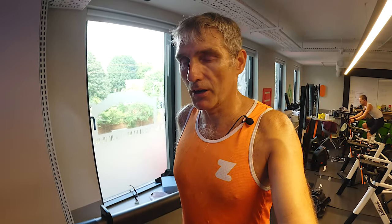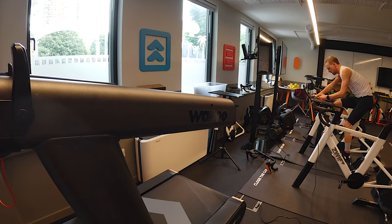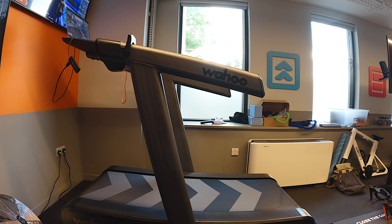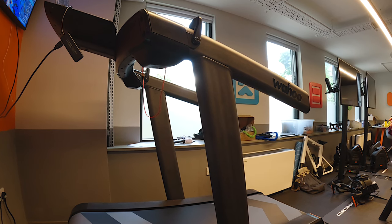If you're in the market for a smart treadmill and can't quite reach the heights of the Wahoo Kickr Run, check out my review of the Noble Pro AI — it's a really popular smart treadmill for use on Zwift and there's a discount code in the description below. Thanks to Zwift and Wahoo for inviting me. Thank you for watching — don't forget to subscribe and I'll see you on the start line next time.